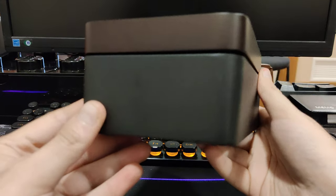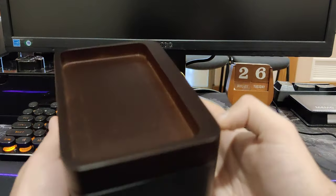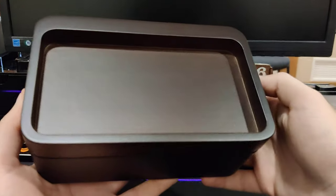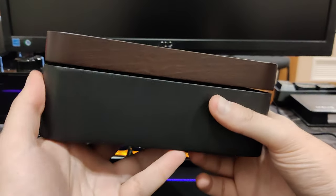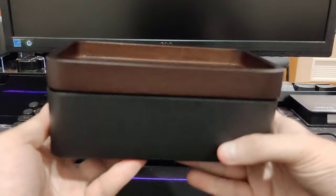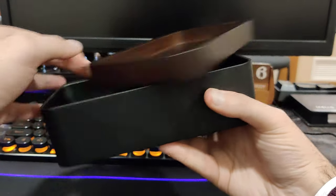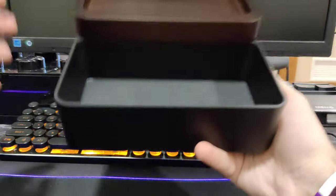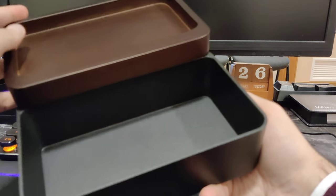This is called a tray box and of course you can put anything in it, but it's mainly meant as a sort of EDC tray where you put your wallet, your phone, your keys, or something of the sort. It is made from beech wood and aluminum on the bottom, and the feature of this is that it kind of swivels — the top swivels like this — so you can put even more stuff inside, and there are magnets around to help keep it in place.